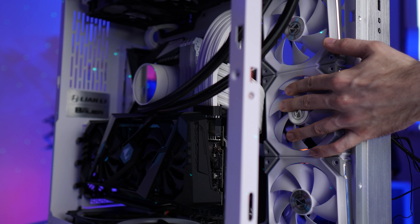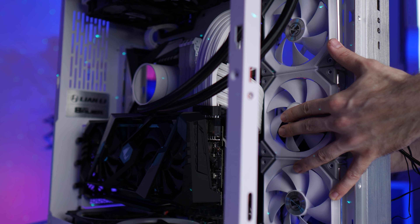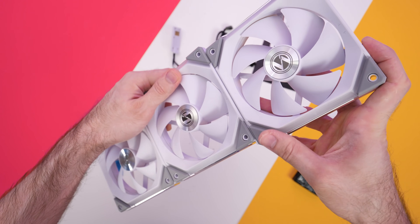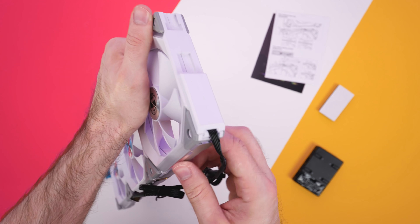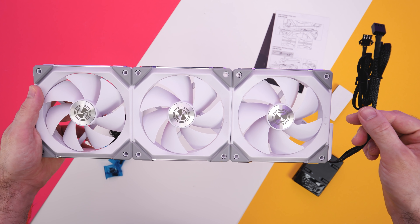So to set these up, here's what you need to do. Decide on how many fans you're using in the given location — I'll be using three in a side exhaust setup on the Lian Li PC O11 Dynamic. Line them up and snap them together. Once you've snapped them all together, you can go ahead and attach the connector, which slides in more or less the same way that the fans did. There are two cables running off this: one for lighting, one for power, and they both connect to the fan hub.